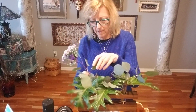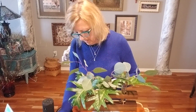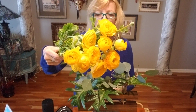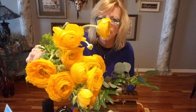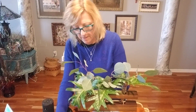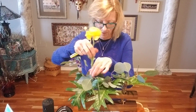Then I have the most gorgeous little flowers here called ranunculus — from Trader Joe's, they're just so beautiful. Look — they're just so perfect, just incredible. The buds are as cute as the open flowers. I just love them. With this piece, one bloom in each vial — we'll try that first.